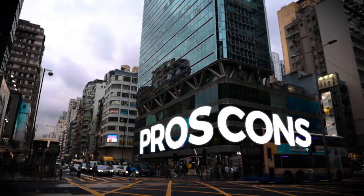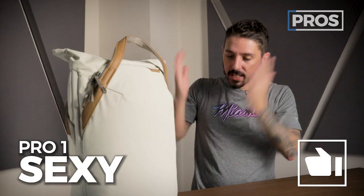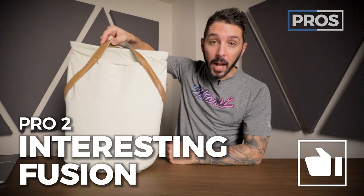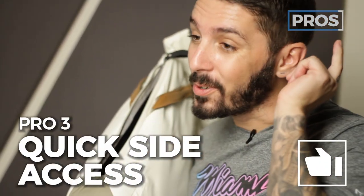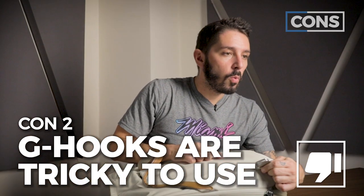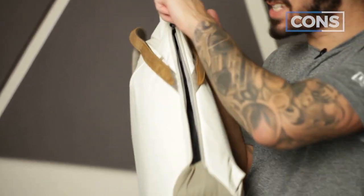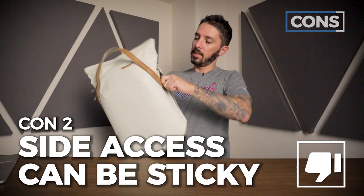Let's talk about overall pros and cons. Pros: it's sexy, it's a really interesting combination of a tote and a backpack, and the quick side access is going to be great for everybody — photographers especially. Cons: limited accessibility from the top into the main compartment, undoing the shoulder strap from the G-hooks is kind of a pain, and the side access when closing it sometimes gets a little stuck — kind of a two-hander.